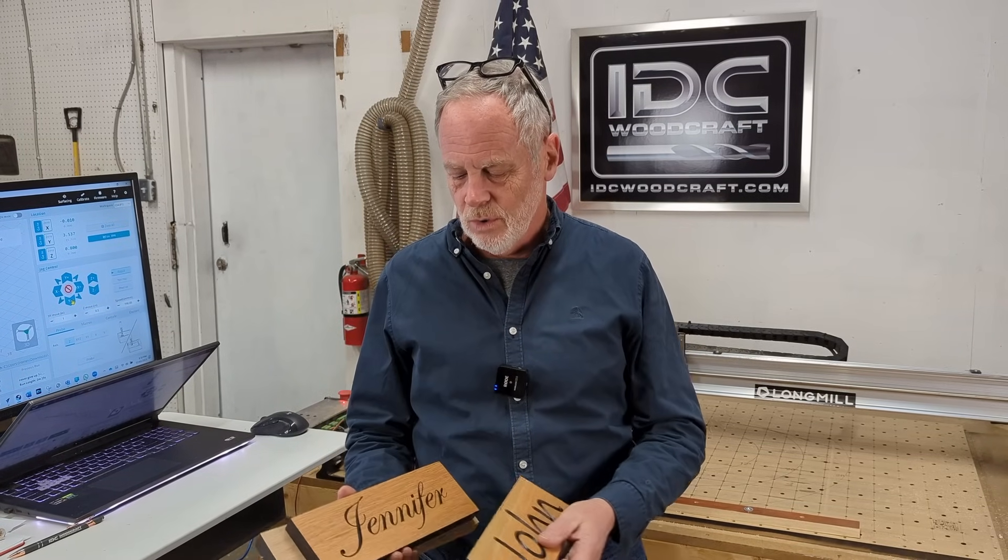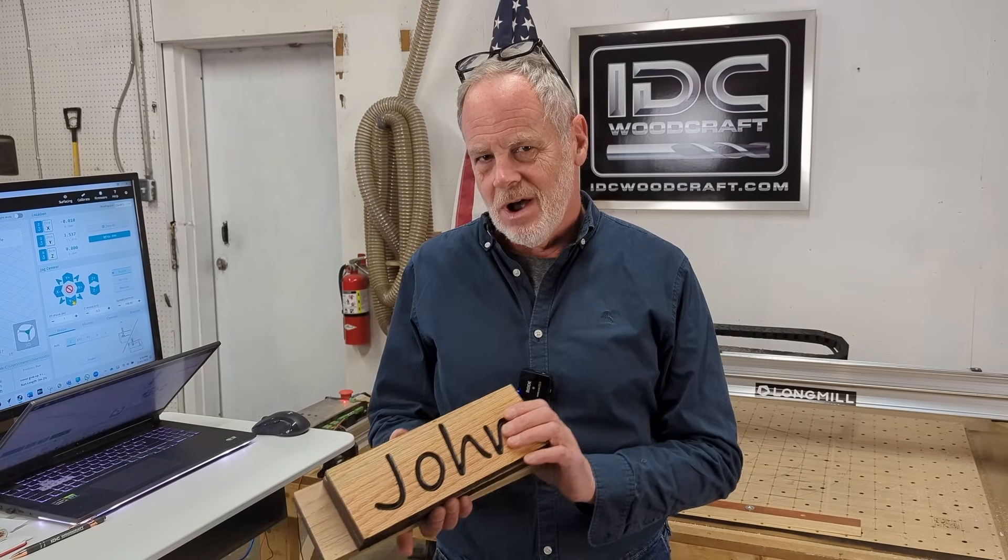I'm going to show you how to make this. This is a project that is very quick to make and people will buy it — and the reason they'll buy it is because it is their name. The most important word on the planet is somebody's name. If you can go to a show and bring your CNC router and carve these things out, people will buy them just to watch it being carved.